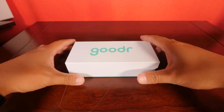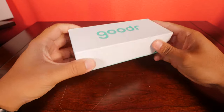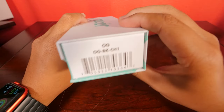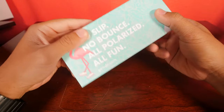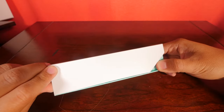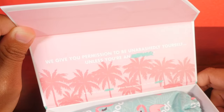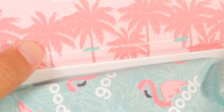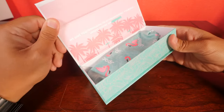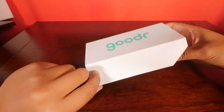Here are the Goodr sunglasses that I ordered. This is the box they came in — it's a nice light rectangular box. On the top it says Goodr, on the side it has the style which was Ron's Smoke and Mirrors, and on the other side there's a barcode. At the bottom it says no slip, no bounce, all polarized, all fun, and there's a little flamingo on it. When you open it by lifting this tab, Goodr has a message: 'We give you permission to be unabashedly yourself' — the company definitely has a sense of humor.